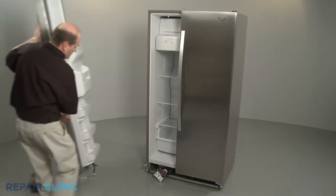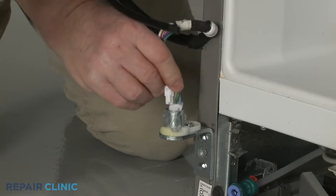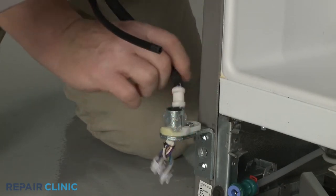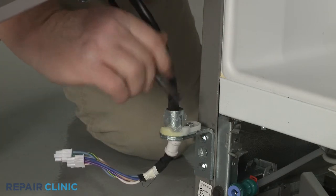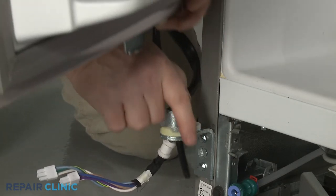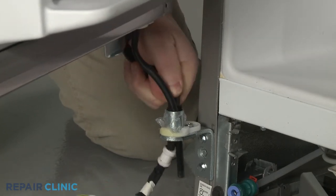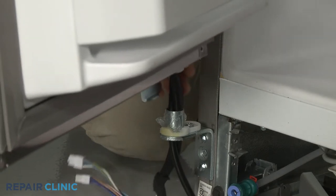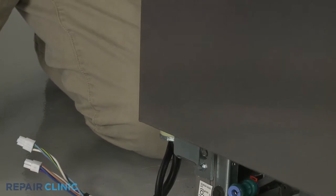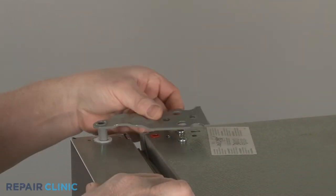Reinstall the freezer door by first feeding the wire harness and water line through the hole in the lower hinge. Align the door on the hinge and close. Reposition the upper hinge and thread the screws to secure.